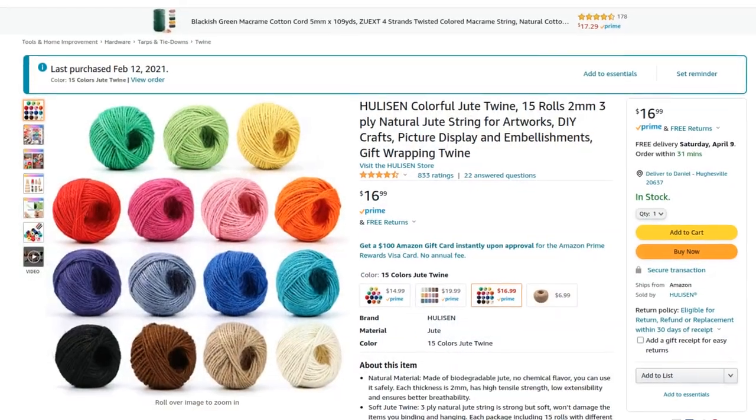This fly has two materials that we don't use all the time. First off, peacock sword fibers — not hurl, but sword. They're two very different fibers. The second one is burlap. Burlap is a really cool tying material. There aren't a lot of flies that use it, but it's pretty interesting. It's got just the right amount of bugginess and it holds water really well. If you realize that burlap is just a woven fabric made out of jute twine, it's a really common material you can get cheaply. Last year I picked up 15 rolls of it in all different colors for $17, and it's probably going to last me forever.